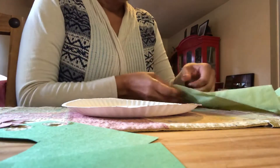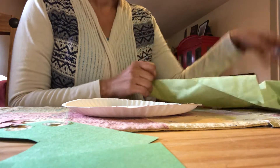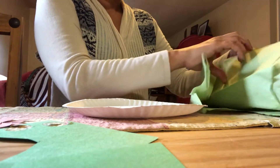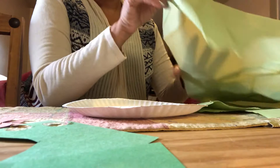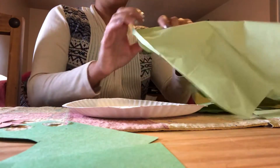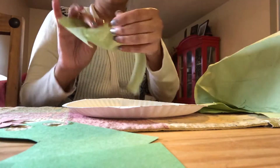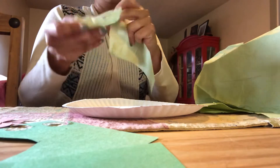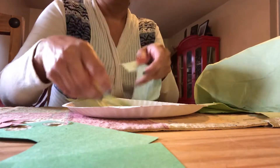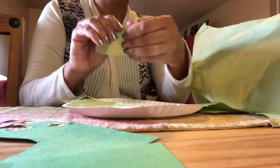I found this paper — it's like a tissue paper, you know the one that you put in when you have a gift. This is going to be my lettuce, and I'm going to rip it with my fingers. This is a good way to involve your fine motor skills and get them going.